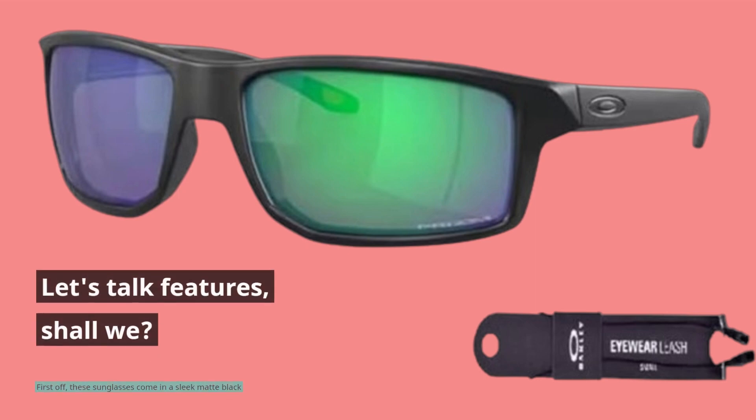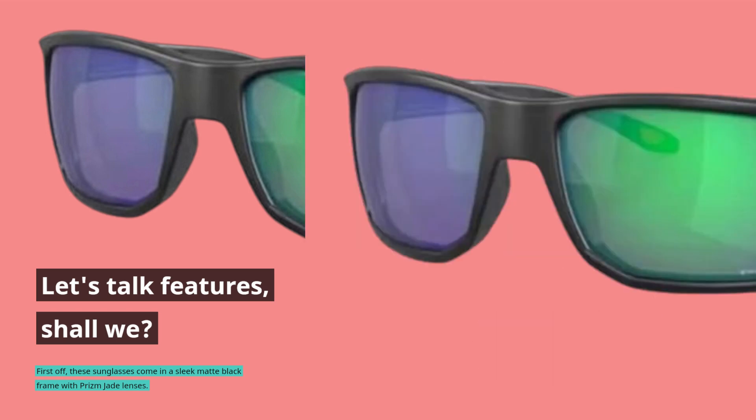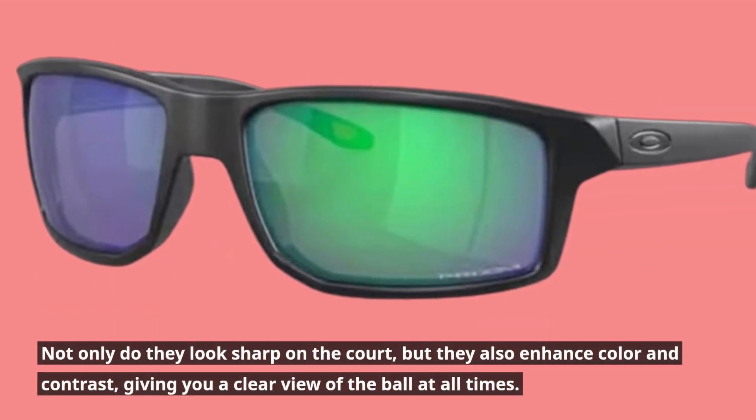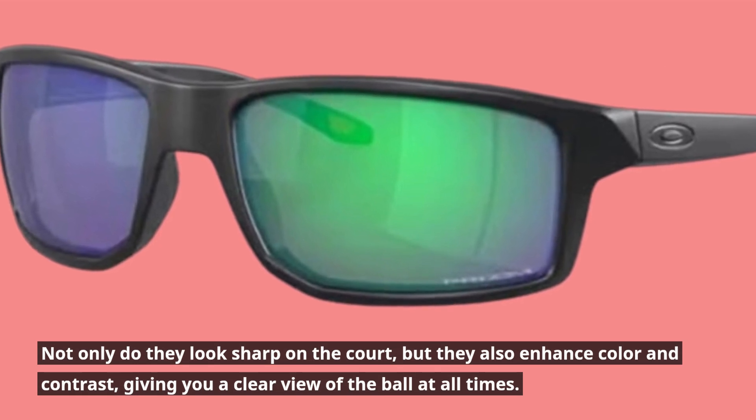Let's talk features. First off, these sunglasses come in a sleek matte black frame with prism jade lenses. Not only do they look sharp on the court, but they also enhance color and contrast, giving you a clear view of the ball at all times.